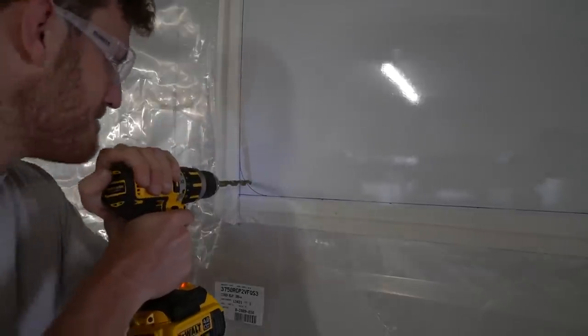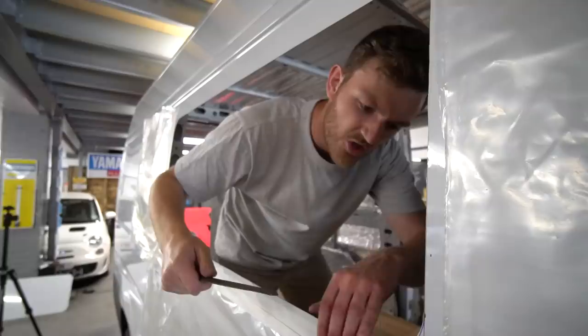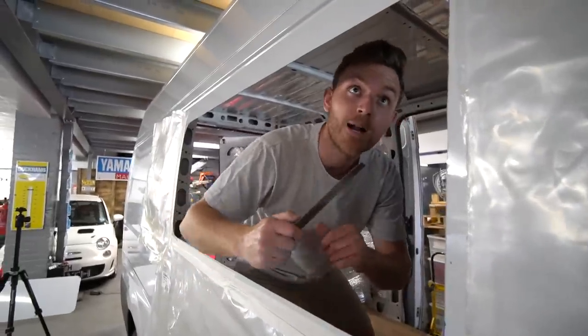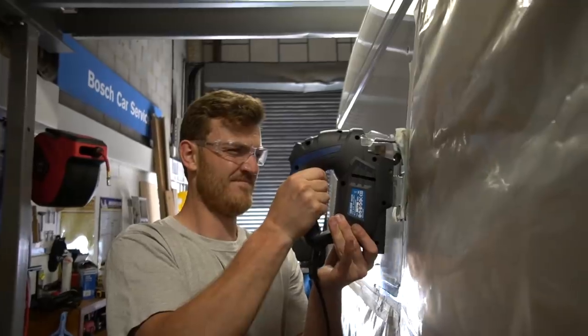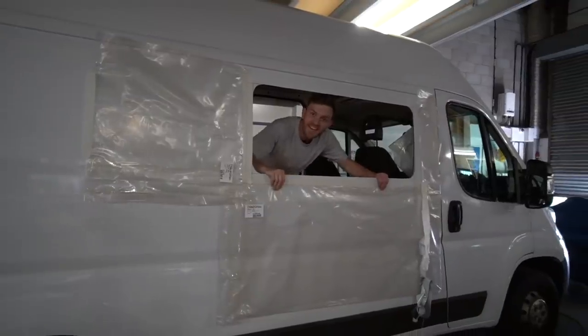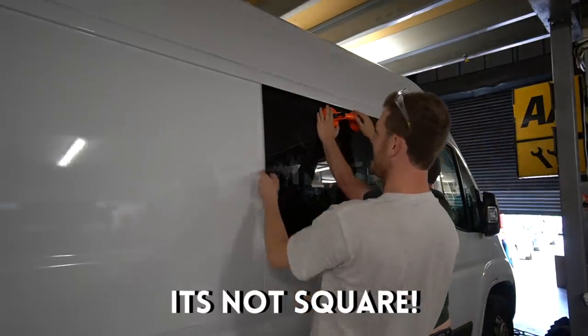We are going to be cutting two massive holes in the side of the van so I can finally install some windows. Smooth like a baby's bottom! All right mate, come and get your ice cream. What's happened here? You said it was square, it's not square.